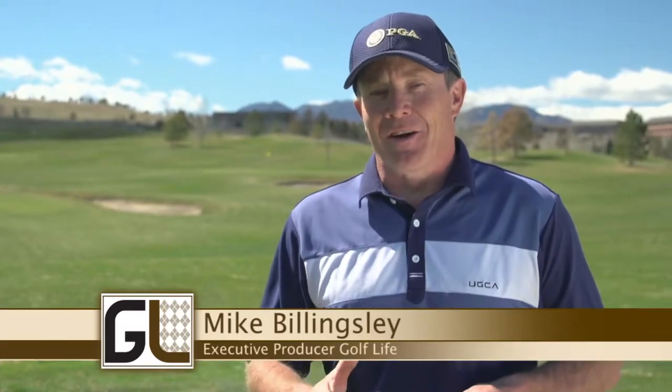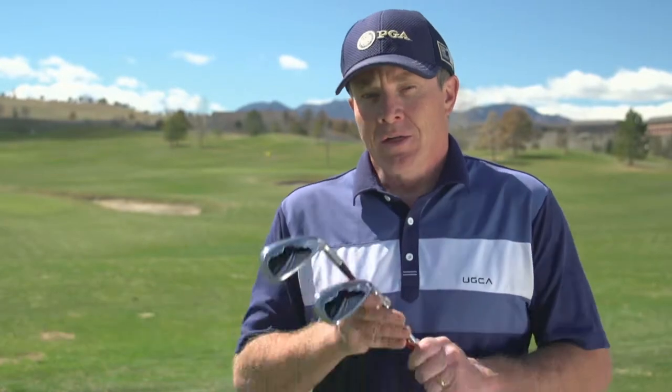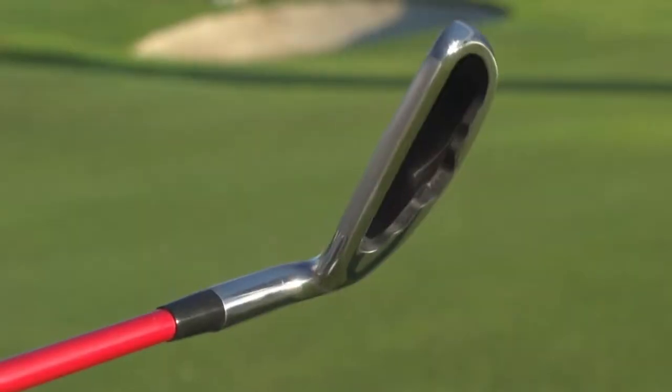Every year it's a great idea to consider getting a brand new set of irons for your bag — it's going to help your golf life. So we checked out some brand new irons from Kick-X Golf: the MA9 irons.